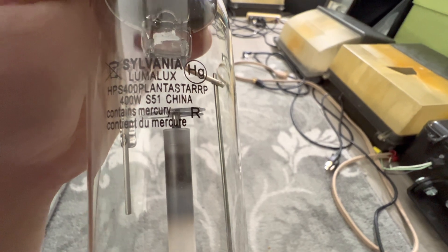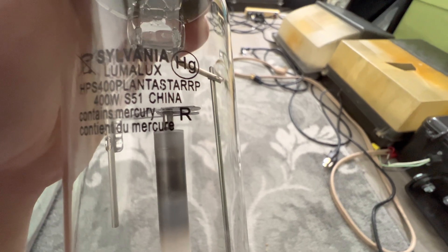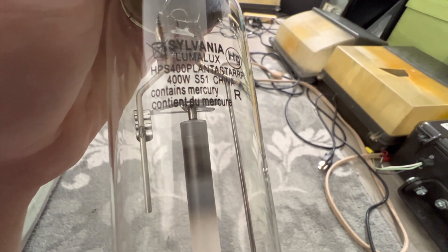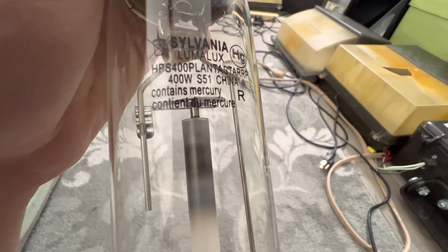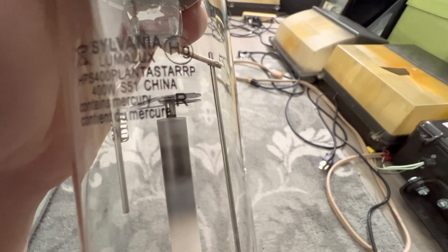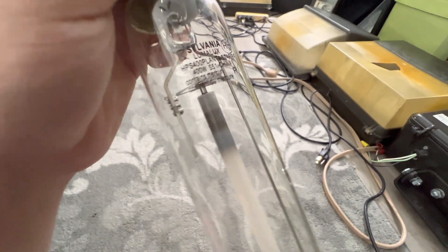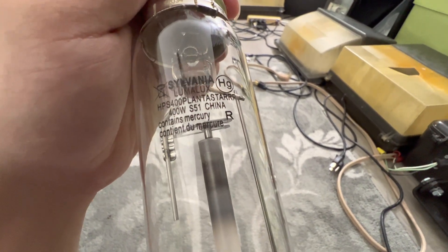Personally, I like the electromagnetic ballasts more because they produce noise. We have our production origin, which is China. And then we have some warning labels on the fifth and sixth row, both in English and in Spanish, containing mercury. And then the letter R tells me that this lamp will still operate even if the outer envelope shell — the glass basically — is broken.